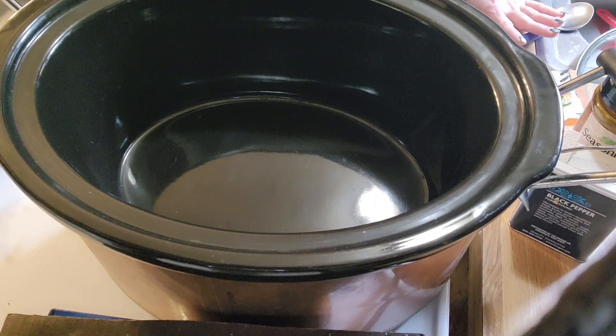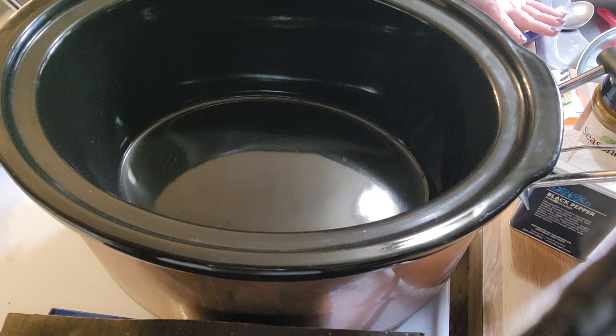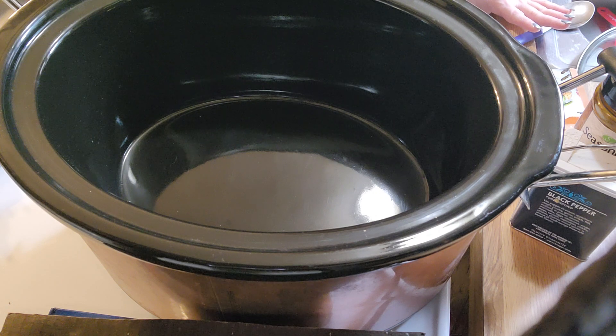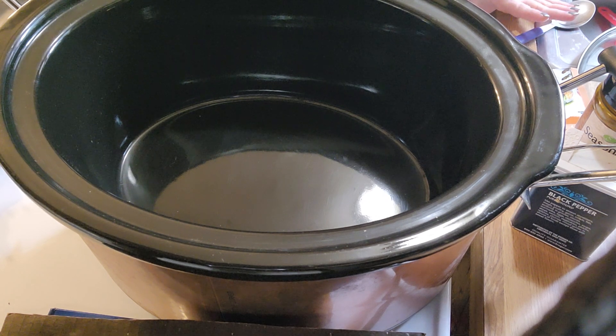I'm going to be making one of those budget-friendly meals in the slow cooker. I'm sorry, I don't have the equipment for those so I am going to be getting that — it makes it much easier when I try to film this. This is going to be in two parts since it's a slow cooker, you know it's going to take a while to cook. I'm going to be making some pork steak with onions.